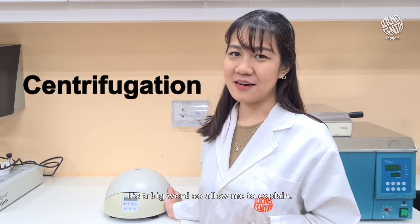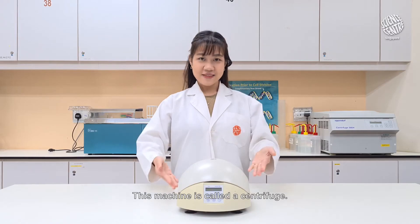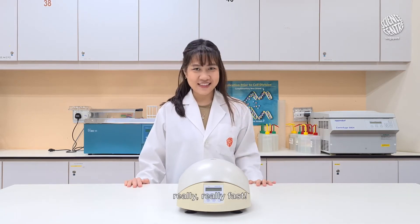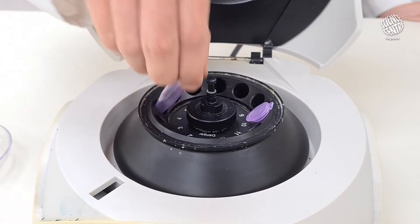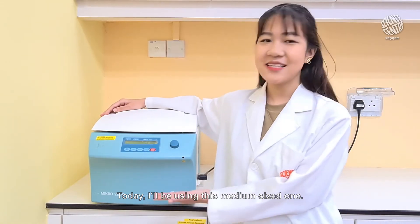It's a big word so allow me to explain. This machine is called a centrifuge. It allows us to separate mixtures by spinning them really, really fast. I have a cute little mini centrifuge for tiny samples. They can also be larger, or even larger. Today, I'll be using this medium sized one.